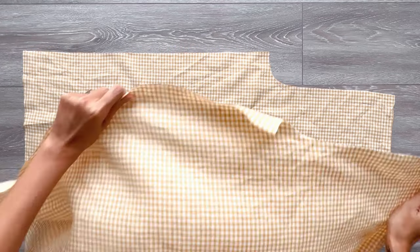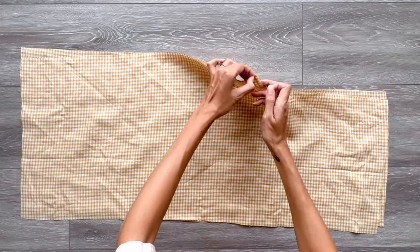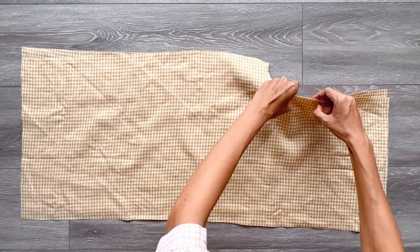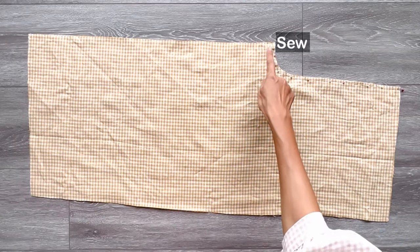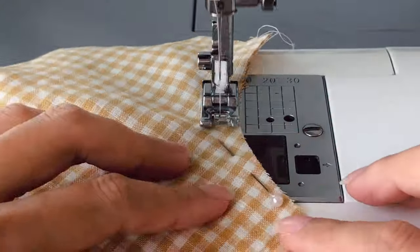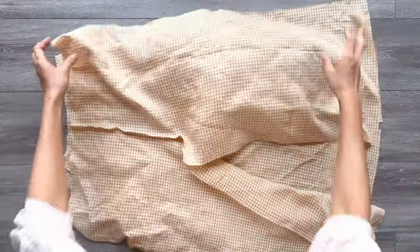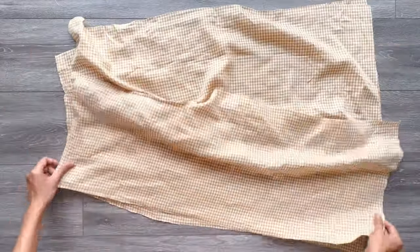Then I connect the back pants to the front pants at the side line and the inside leg line.